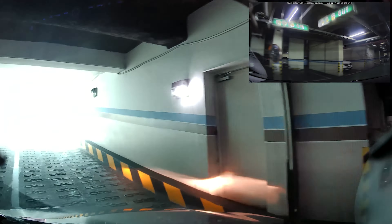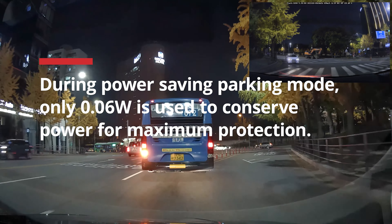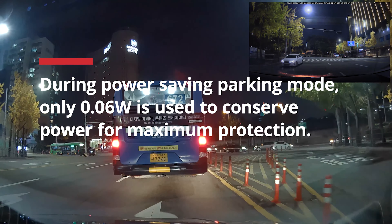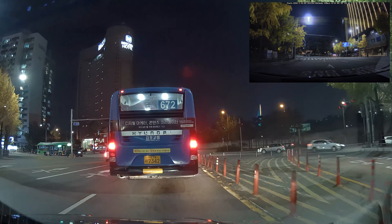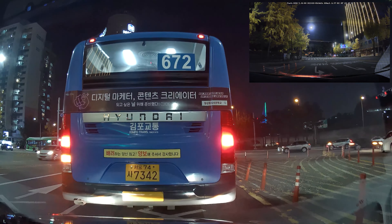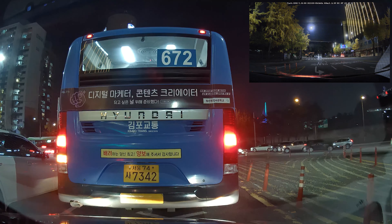Moving on to the nighttime footage, the GX1000 comes with FineVue's auto night vision that allows you to record clear and balanced video in tough-to-capture environments like nighttime, underground parking lots, tunnels, as well as bright daylight, automatically tuning color and clarity for optimal viewing quality.